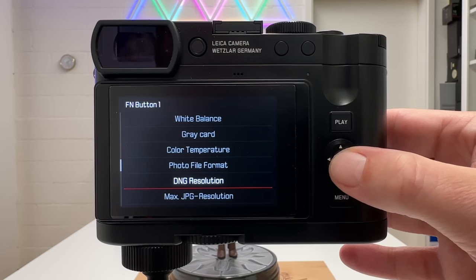Spot autofocus mode gives you a small cross as the focus point — the most precise option, especially with touch autofocus. The cross turns green when focus is confirmed. You can place it very precisely on small subjects, moving in small increments with the control button or freely with a finger. This is the recommended choice when you need pinpoint focus placement on a specific subject.